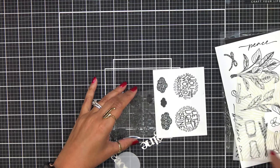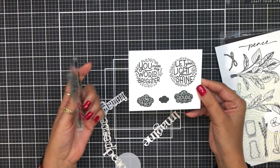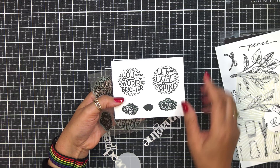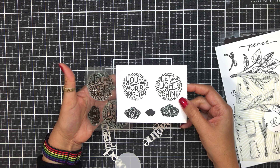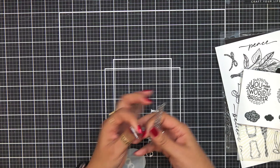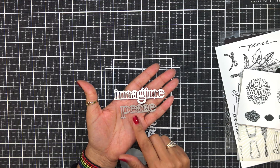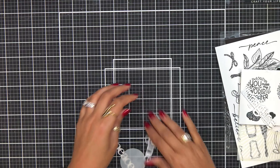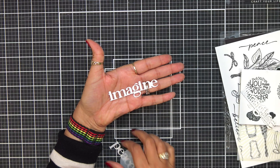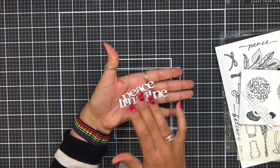You're also going to get this adorable little stamp set. I like to stamp them out so you can see how big they're going to show up on your cards. This is going to be in the premium kit as well, and it says 'Peace' and 'Imagine.' These are really great size — I'll show those on a card as well. I went ahead and die cut them out so you can actually see — that's a pretty decent size die to put on a card, it's going to fill up a card nicely.